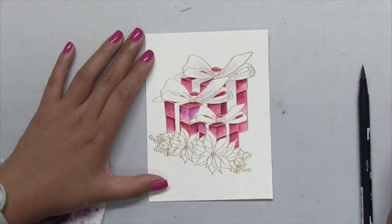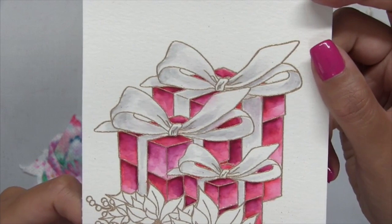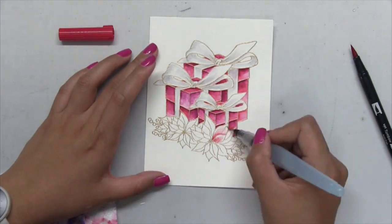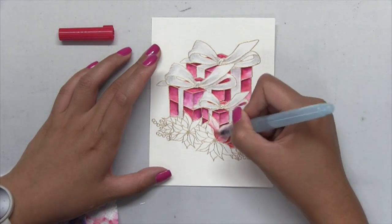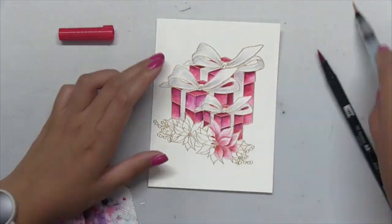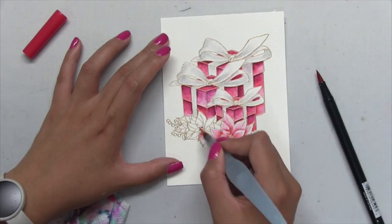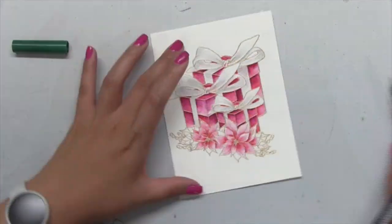Once I finish coloring in my gift clusters I'm going to add some gray shading to my gift ribbons. Then I'll start coloring in the poinsettias using number 835 as the base color. Since these florals aren't that large, I'll just stick to the 835 without additional shading from a second marker, coloring the same way I colored the gift clusters — putting down a little Tombow marker ink and blending it out using a water brush.